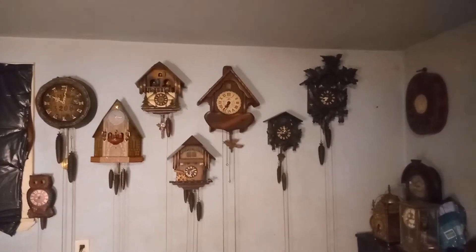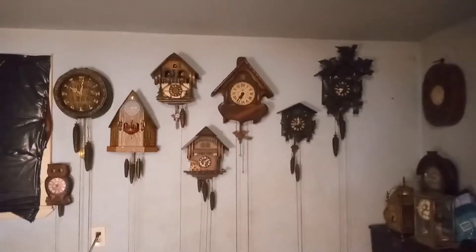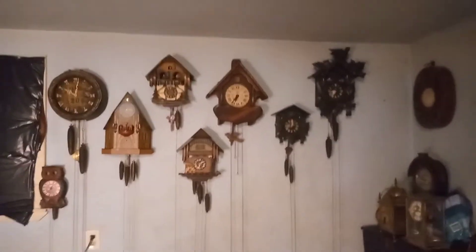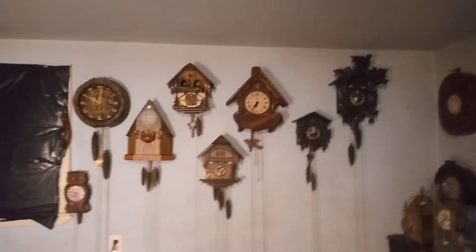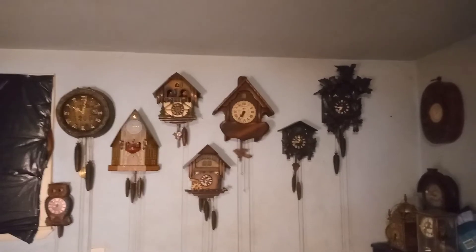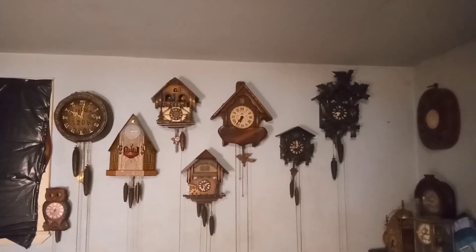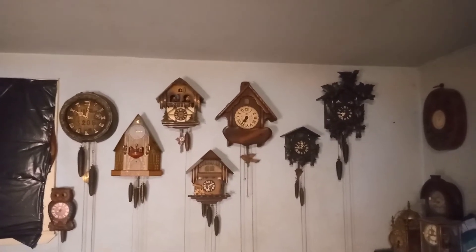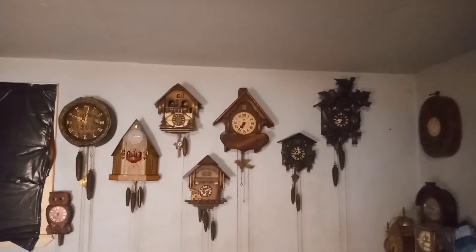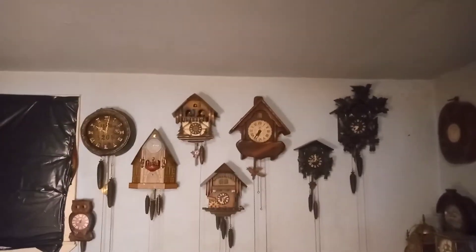I do have another one over there that works just fine, except about five minutes till the hour it will gong, and that's because I got the eight-star wheel adjusted wrong on the clock. I already know what's wrong with it — everything else works just perfect.